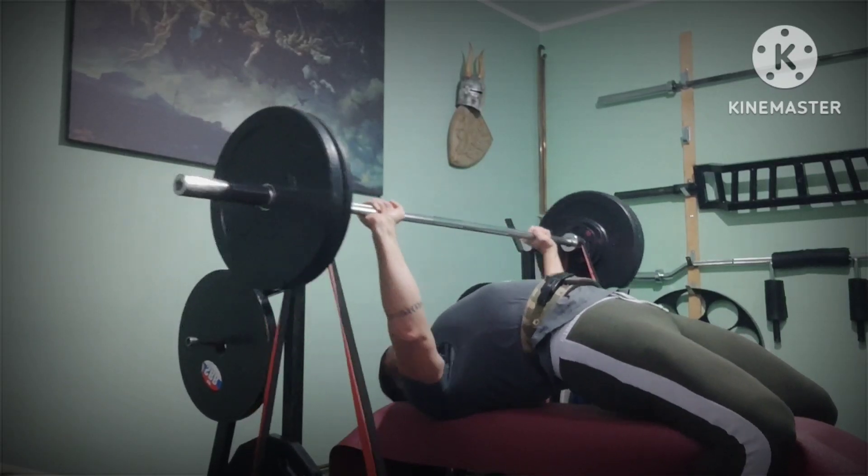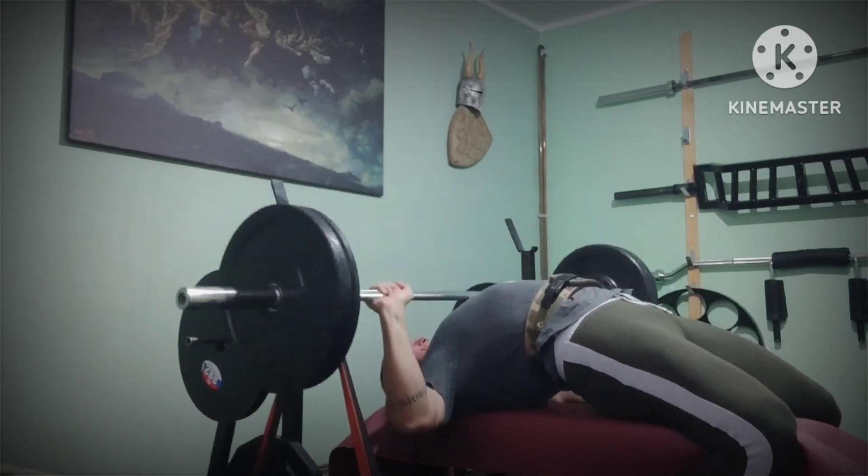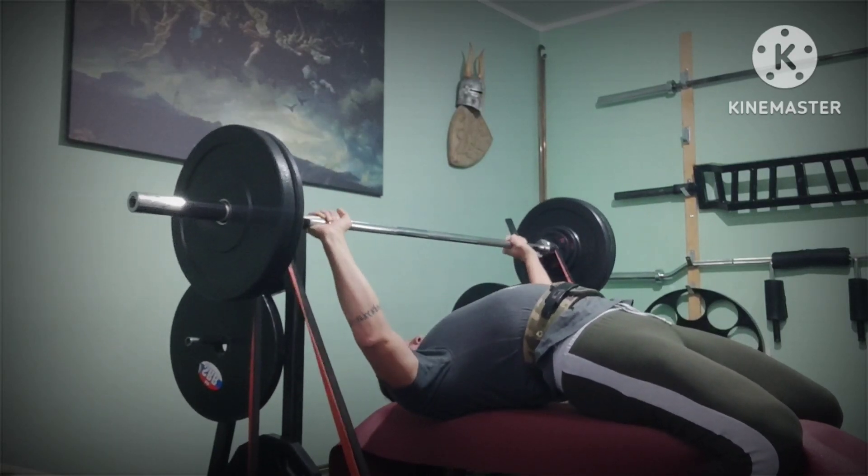As you can see right now, 3rd rotation, best form — butt is on the bench and the bar speed is the fastest.